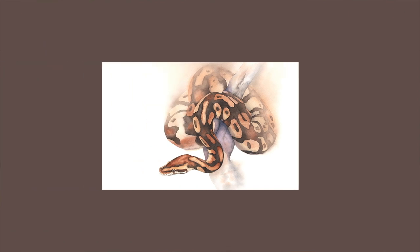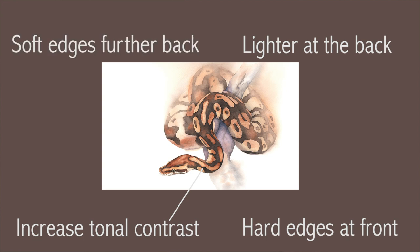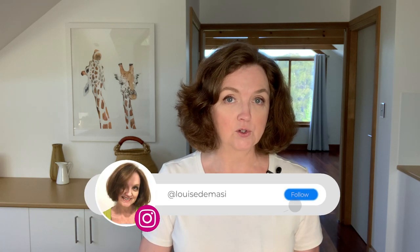To bring the head forward in the painting, I did two different things. The first was to increase the tonal contrast on the front section of the python and decrease the contrast on the rest of its body, so I made the head and front section a lot darker. The second thing I did was combine hard found edges at the front with soft lost edges on the back. By paying attention to contrast and edges, I was able to create depth and a focal point, hopefully drawing the viewer's eye straight to the python's head.